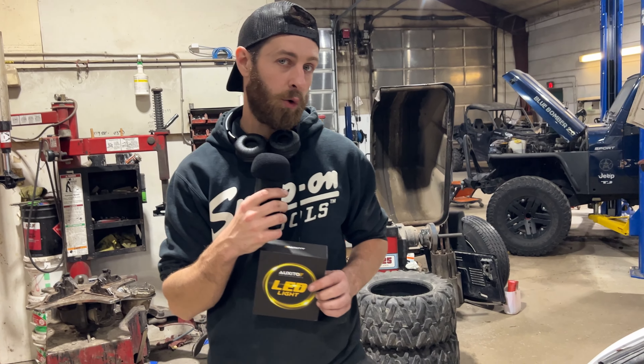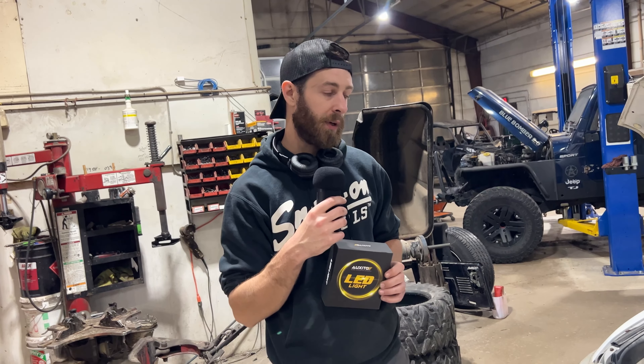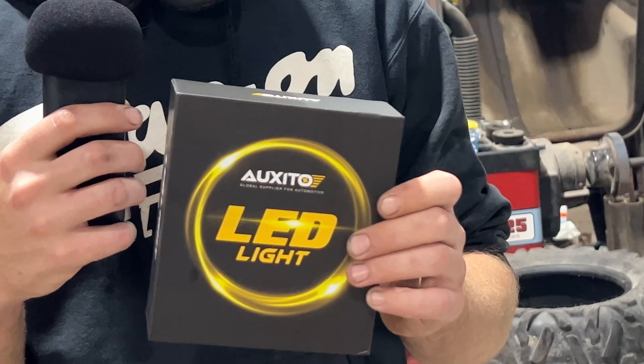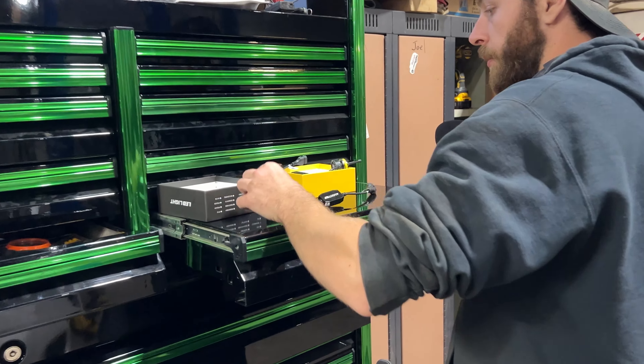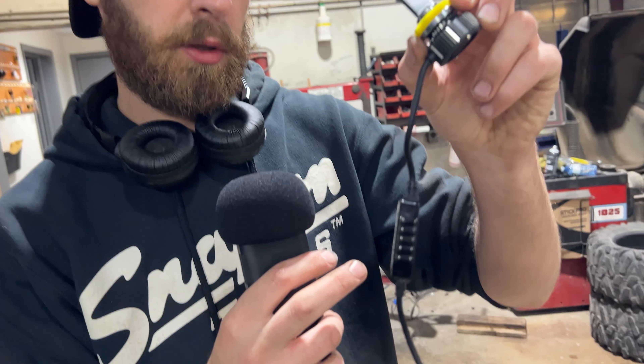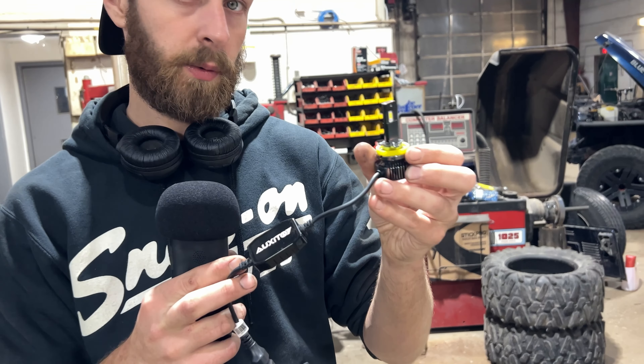Alright, today we're going to be changing out the low beam bulbs on this 2010 Toyota Camry. We're going to be using these Oxido LED replacement bulbs, super easy to install. They have built-in fans and also a built-in module that will prevent flickering and any fault codes from arising.